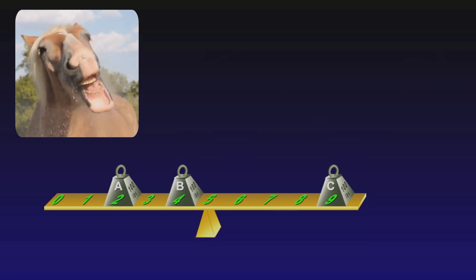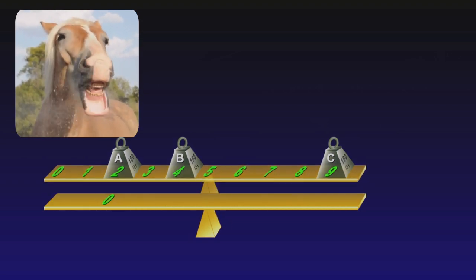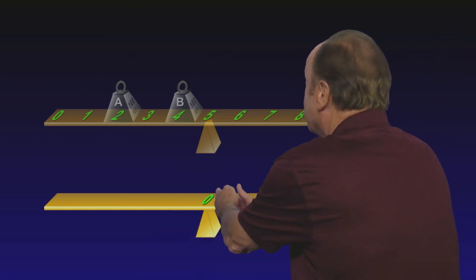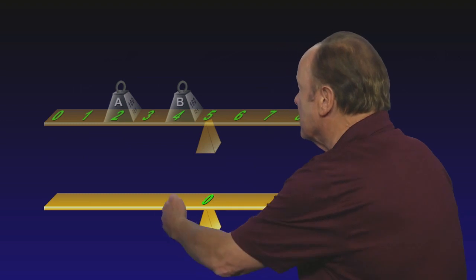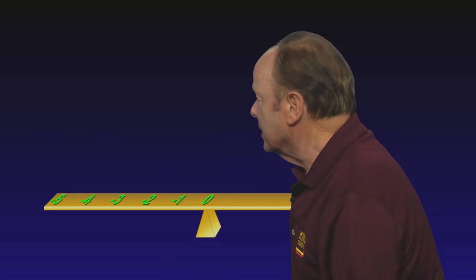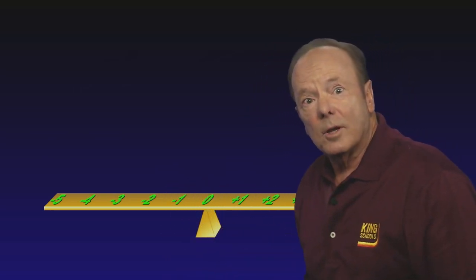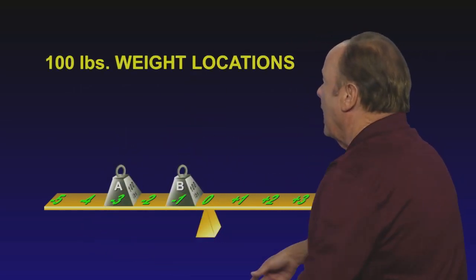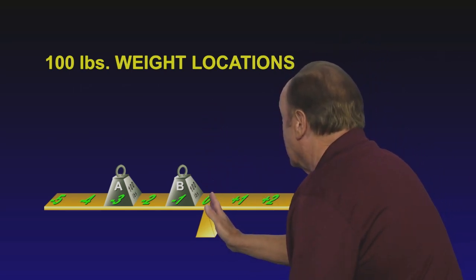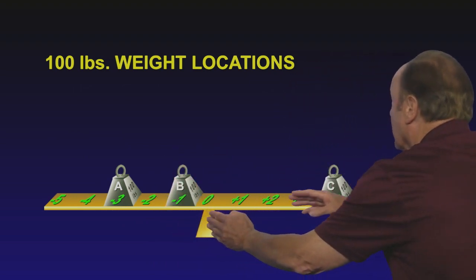It doesn't matter how far the items are from the left end of the teeter-totter — what matters is how far they are from the center of the teeter-totter. If that's the way you feel about it, let's just measure from the center of the teeter-totter. Let's call all the numbers on the left-hand side minus numbers, so we'll know whether we're talking about the left-hand side or the right-hand side, and the numbers on the right-hand side we'll call plus numbers. Now let's put the weights on in exactly the same position — still 100 pounds each. Measuring from the center, weight A is at minus three, weight B is at minus one, and weight C is over here at plus four.